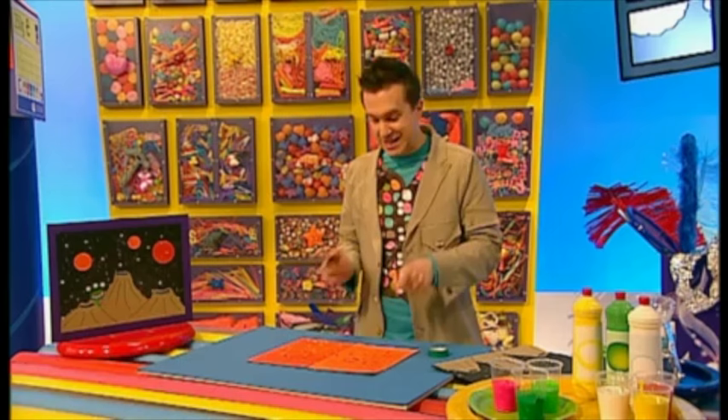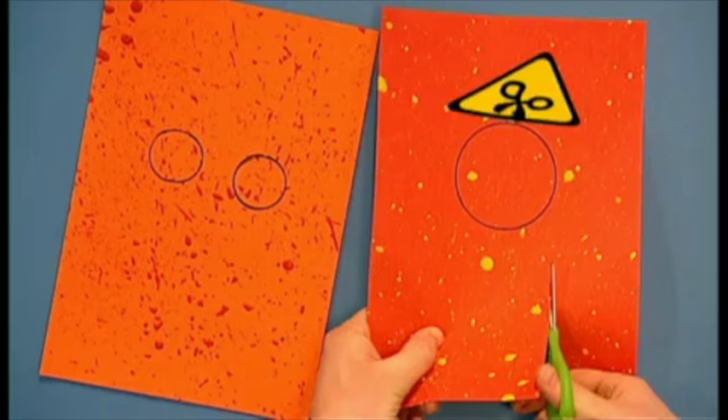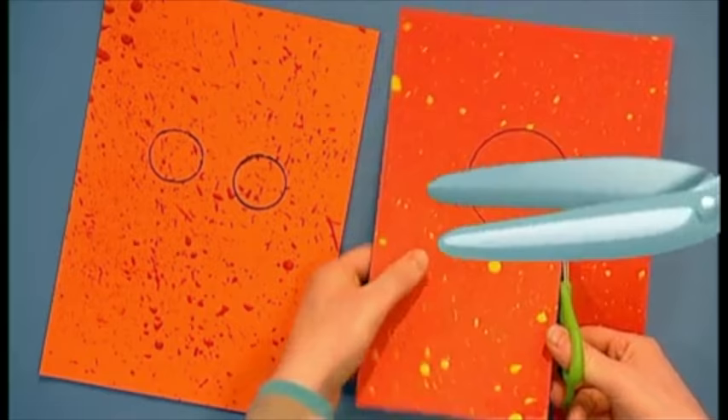But remember to be careful, because scissors are sharp. These will give us our splattery planets, and we can place them wherever we like.